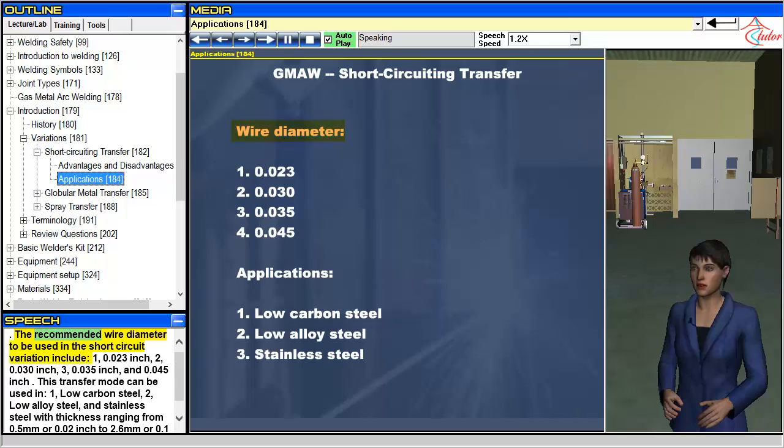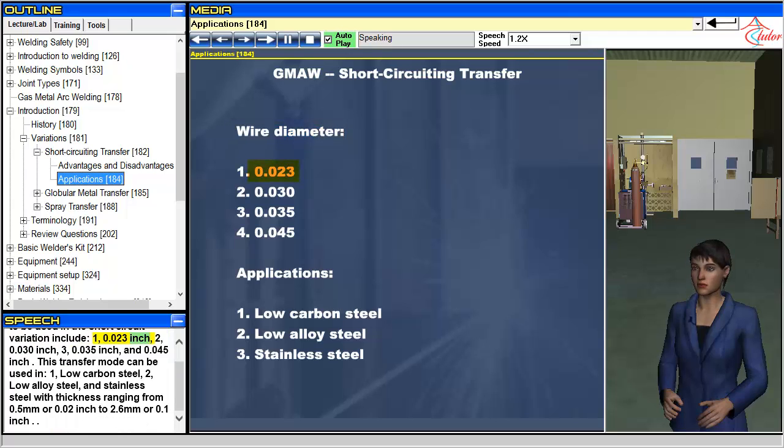The recommended wire diameters for short-circuit GMAW include 0.023 inch, 0.030 inch, 0.035 inch, and 0.045 inch. This transfer mode can be used on low carbon steel, low alloy steel, and stainless steel with thickness ranging from 0.5 millimeter (0.02 inch) to 2.6 millimeter (0.1 inch).